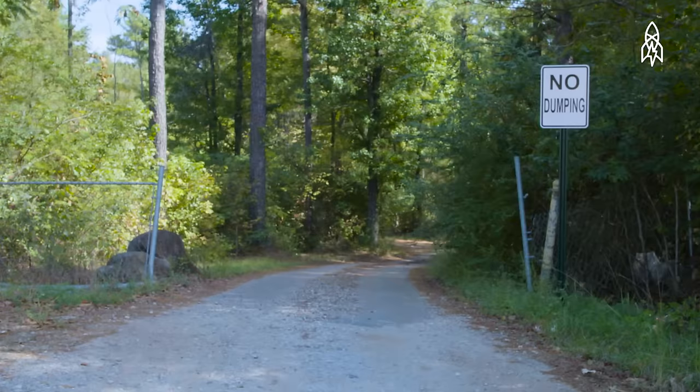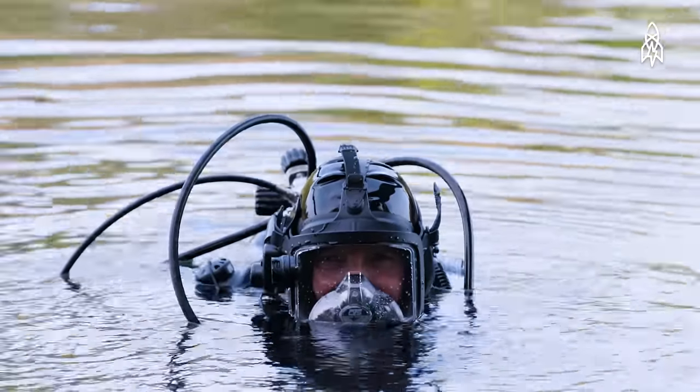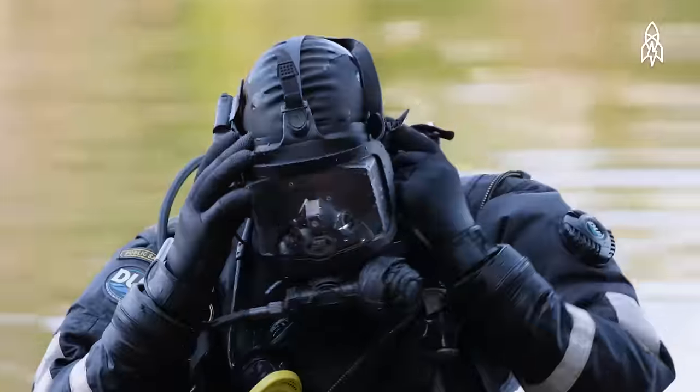There's a crime. Detectives follow the clues. They get close but then they reach the water, so they call in the underwater criminal investigator. That's Mike Berry.